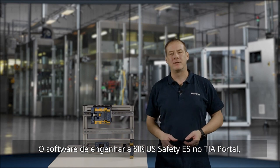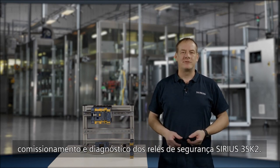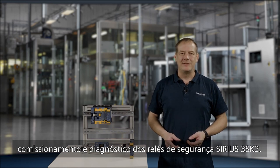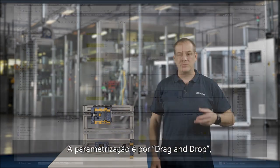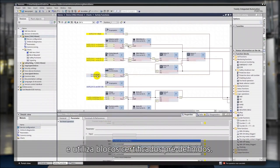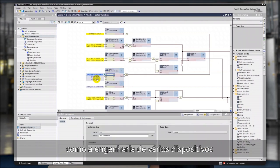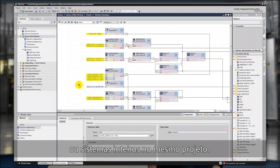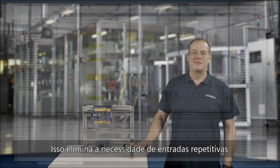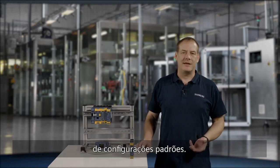The intuitive safety engineering software in TIA Portal makes parametrization, commissioning, and diagnostics of Series 3SK2 safety relays easy to handle. Parametrization is by drag and drop using predefined certified blocks. You can utilize all the advantages of the TIA Portal, such as the engineering of multiple devices or entire systems in a single project. This eliminates the need for repetitive input of recurrent settings and specifications.